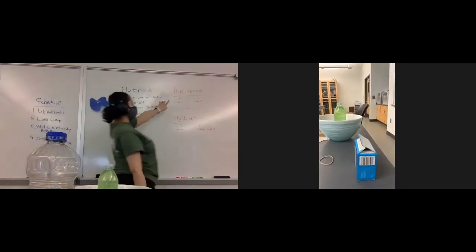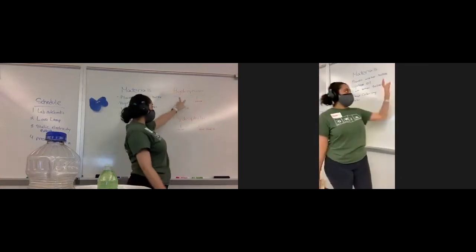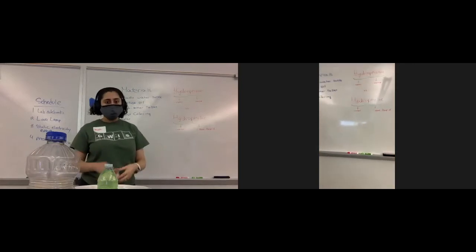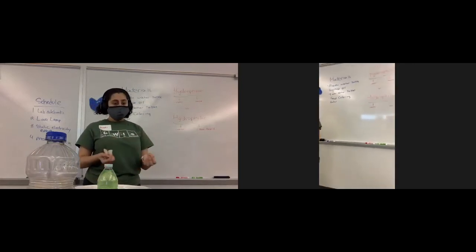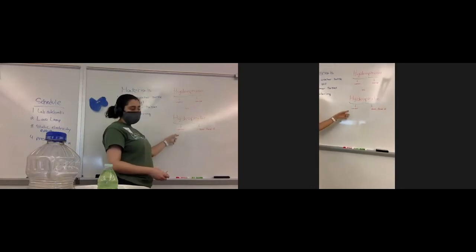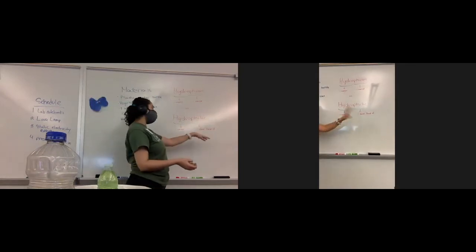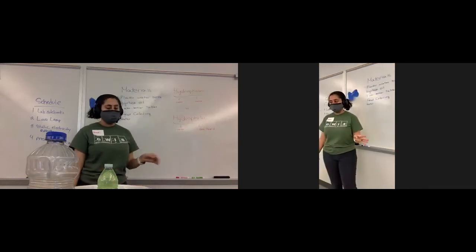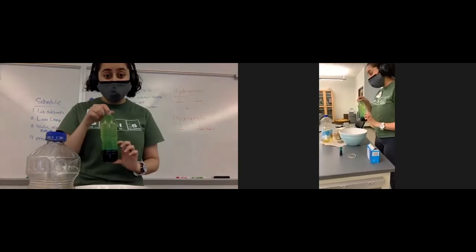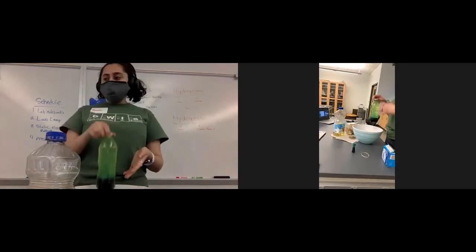Oil is a hydrophobic substance, which means it is scared of water. Hydro means water; phobic means scared of. So oil will not mix with anything that has the consistency of water — that's why it stays on top, and also because it's less heavy. Water is hydrophilic, meaning it loves water. Same with food coloring — it's hydrophilic. Philic means fond of or loves. So the water stayed at the bottom because it's a denser, heavier substance, and the oil stayed on top because it's less dense and hates water.